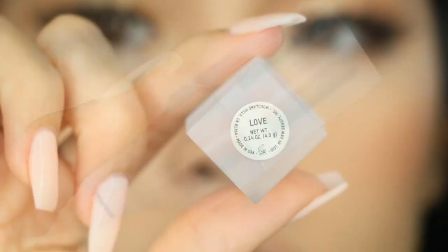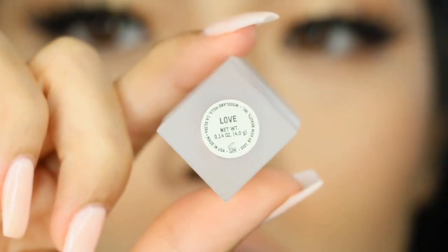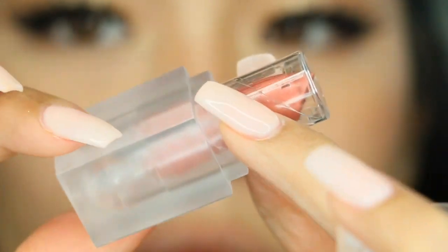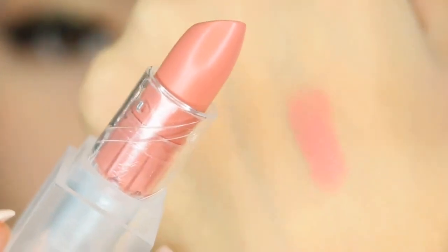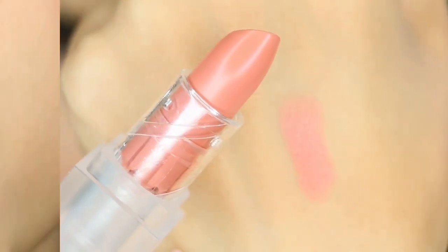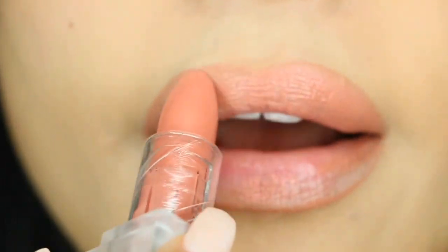You get 0.14 ounces of product. It comes in this matte clear packaging — super chic, definitely Kim Kardashian-like, and you wouldn't expect different. Here is the product. You just open it up, and here is the swatch of Love. It is described as a peachy pink nude, definitely a Kim Kardashian signature shade.